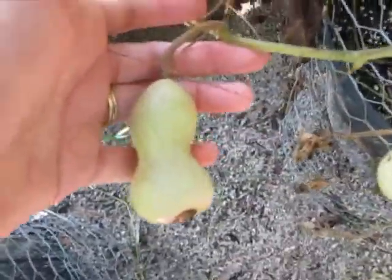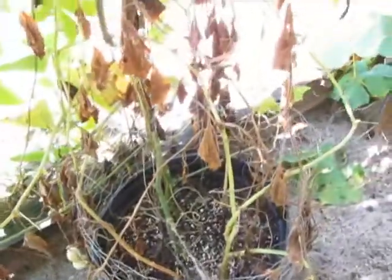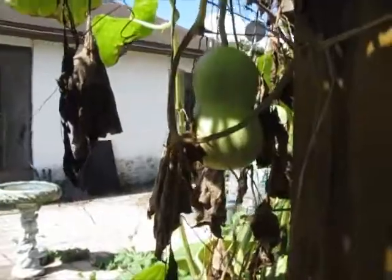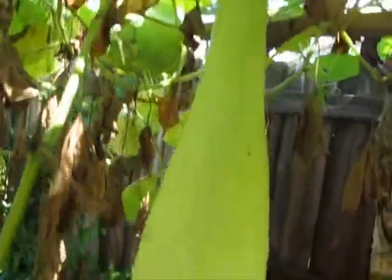This one still has a little bit of green on it — I'm not going to pick that one, I'll let it be a little tiny gourd. And there's the other tiny gourd, but it's still very green, it's not ready. And the Oppos are still getting stuff from the parent vine.